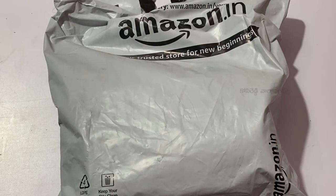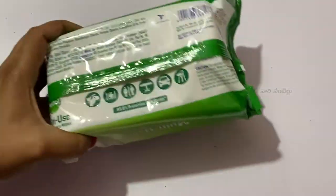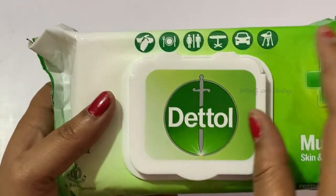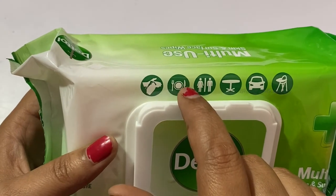So this week I will review Dettol wipes. I will show you the Dettol wipes and show you how to use these multi-use wipes.